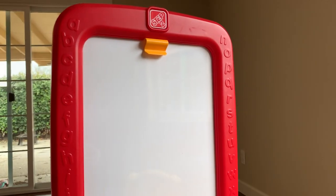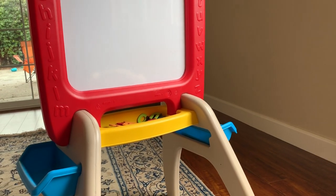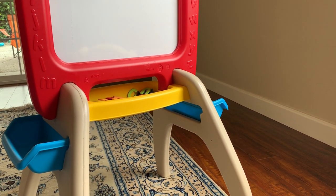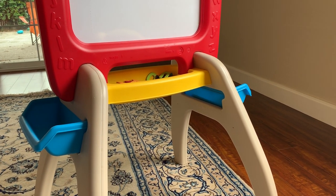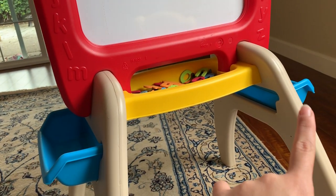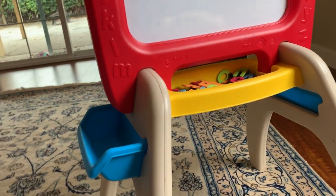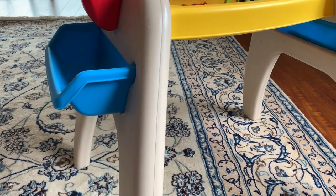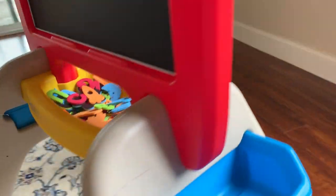There is another easel from Step 2 that is foldable, which is perfect if you need to pull it in and out of a closet for your kids to use. I personally did not buy that one because I knew this easel would just stay out in the living room, and also because this one has these two extra blue compartments that the foldable one does not have. I thought this one would also be much more stable for my daughter to play with.